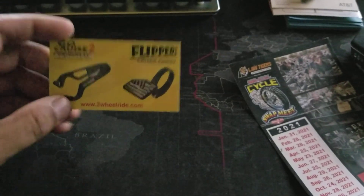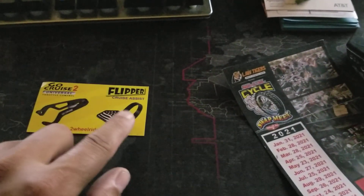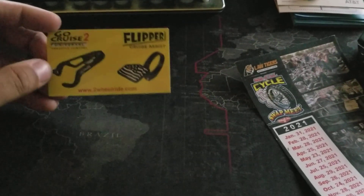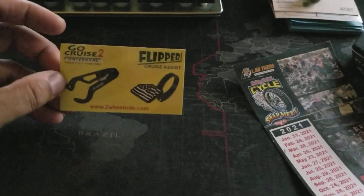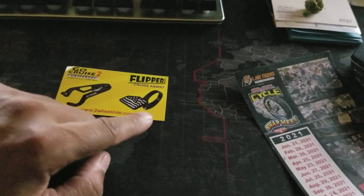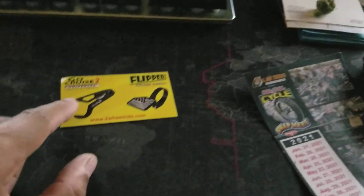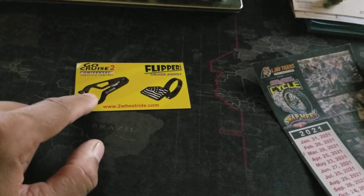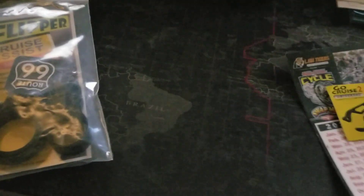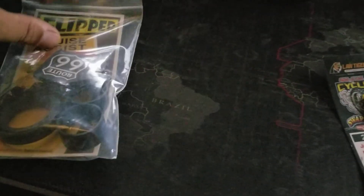They have a flipper, which is a cruise control assist. This part actually flips down when you're not using it, and I'll show you guys how that works. My Road Glide has cruise control, but I'm going to use the flipper on it. On my Road King, I'm going to show you how we go ahead and mount the actual cruise control.